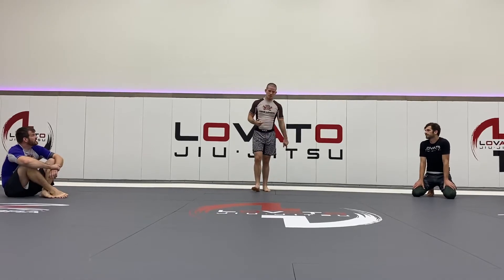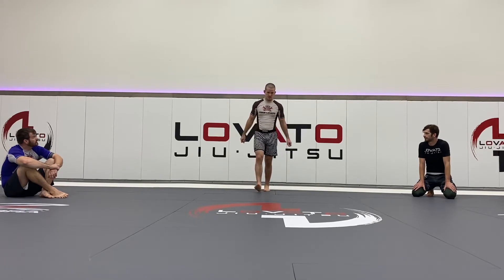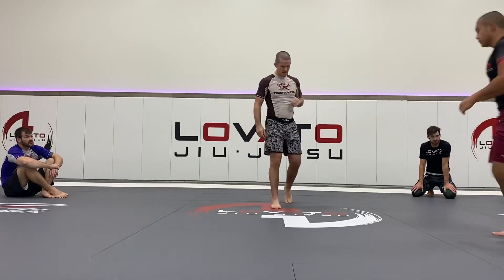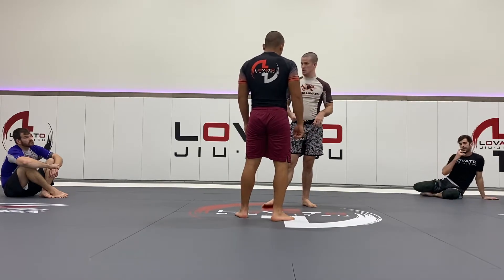I thought I'd add one more of my favorite arm drag takedowns before we get into the single leg extra, so that we'll stay on the wrestling mindset. This is referred to as a boot scoop arm drag — it's been my go-to lately.